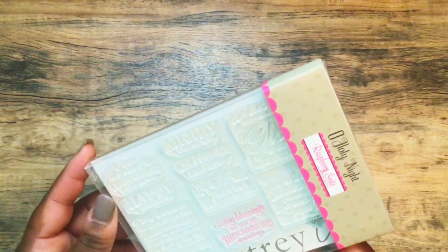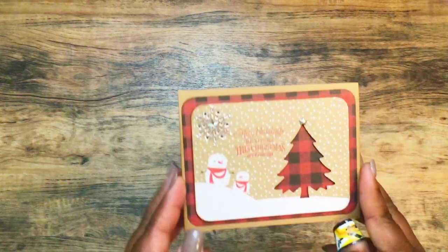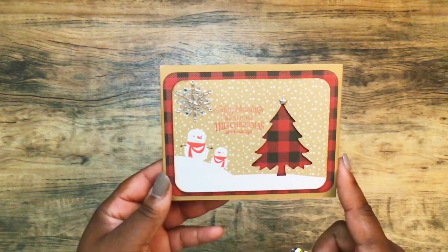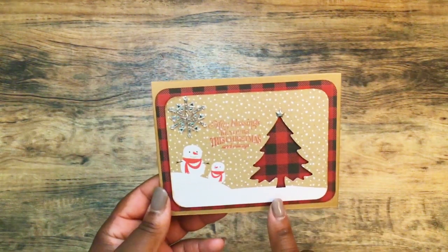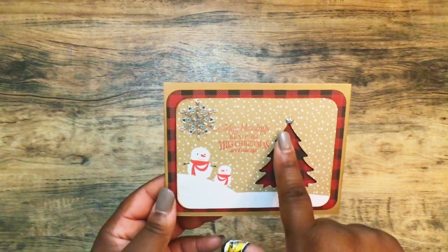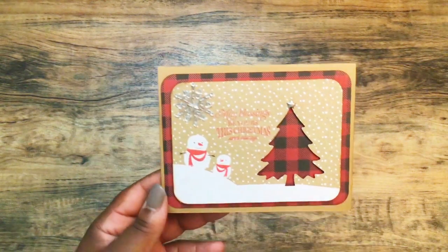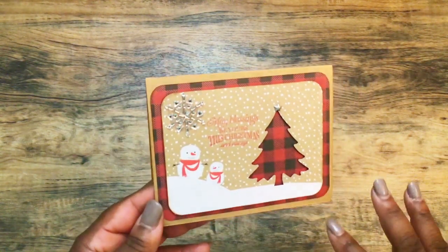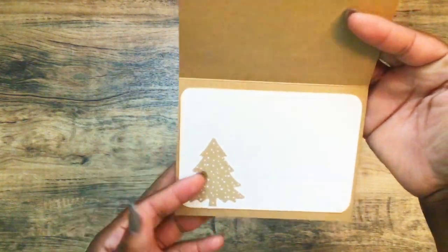For these next two cards I used the 6x6 Hot Cocoa paper pad and the sentiment 'May blessings be yours this Christmas and always' from the Oh Holy Night Paper Tree Ink stamp. Here's the first one: I used a buffalo plaid background on a craft card base. This little scene was halfway done in the paper pad so I just cut it down, punched my tree, used a silver star, stamped my sentiment, and then that little gem piece that looks like a star in the sky came from a Recollections pack from last year.